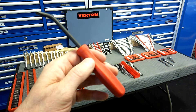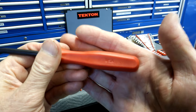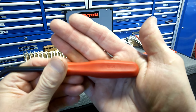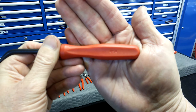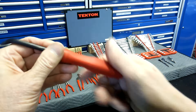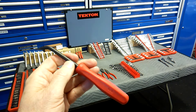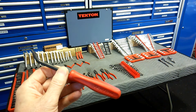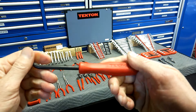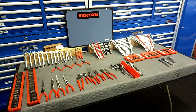Next is the 4-piece mini pry bar set. These are made in the USA — that's another thing I like about Tekton. The warranty is great and a lot of tools are made in USA. Any time I get a chance to support USA-made tools, I do it. I love these pry bars. They come in two thicknesses — 5/16" and a quarter-inch shanks. These don't bend; they're pretty stout and the handles are a good size.